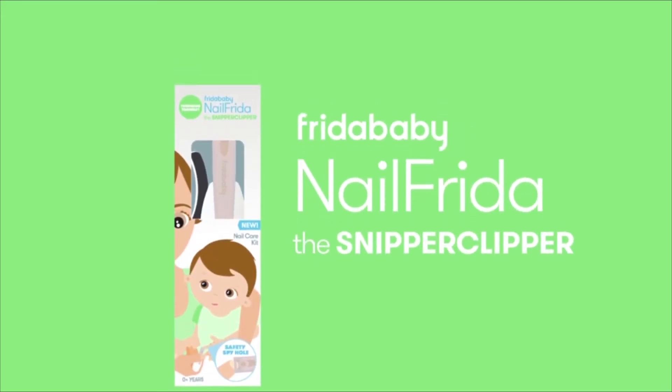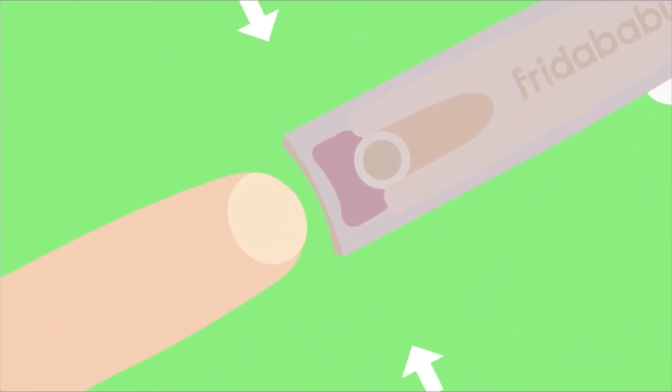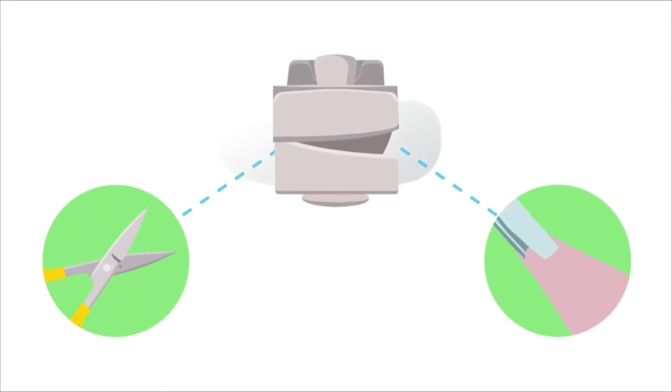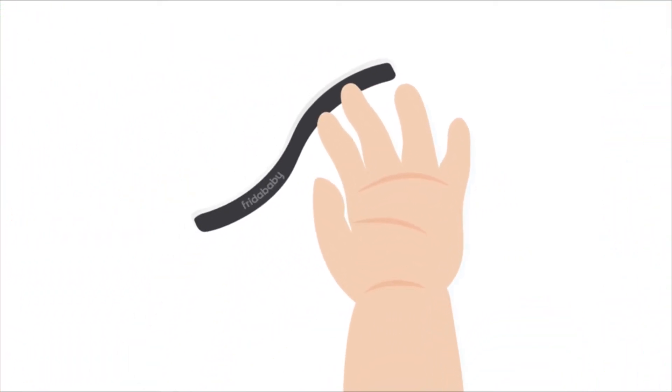Nail Frida the Snipper Clipper Set is the simple and easy solution to nail every trimming. The safety spy hole lets you see exactly what you're snipping. Curved blades snip smoothly like scissors, but with the handle of a clipper. Newborn nails? Ditch the mittens. The curved file smooths sharp corners until you're ready to clip.